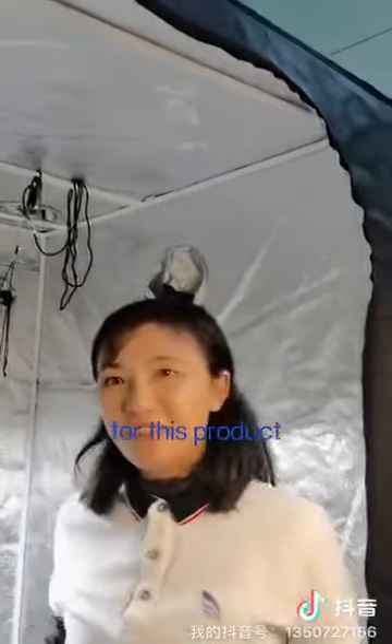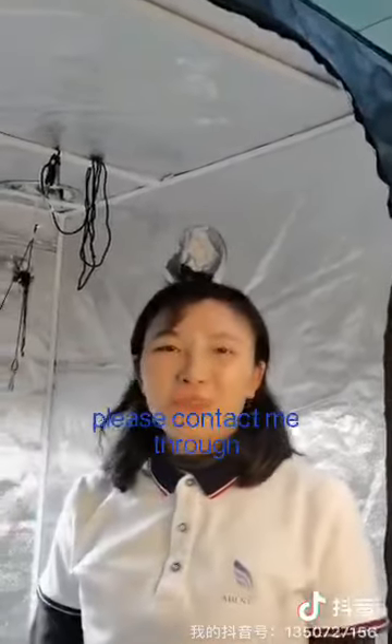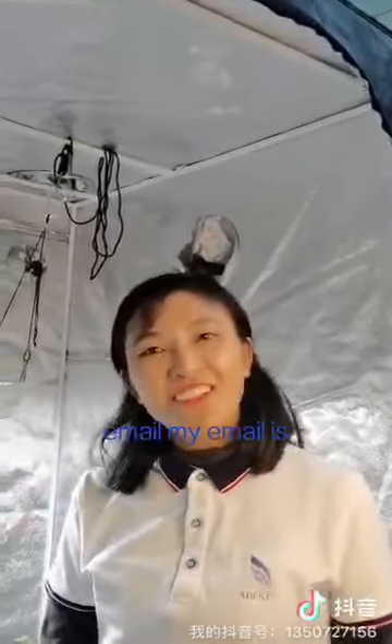Okay, so if you have any questions about this product, please contact me through email. My email is catherine@bestledglowlight.com. See you!